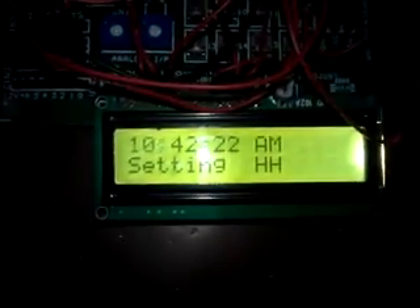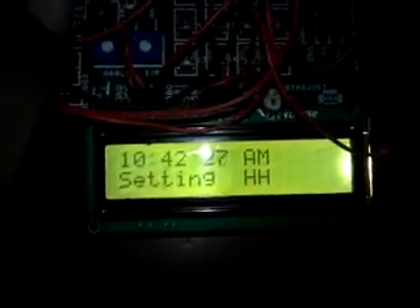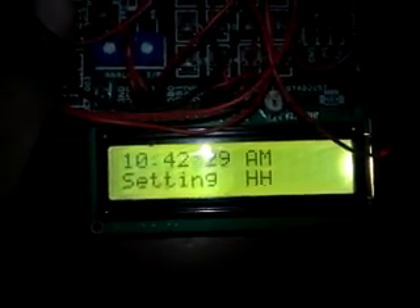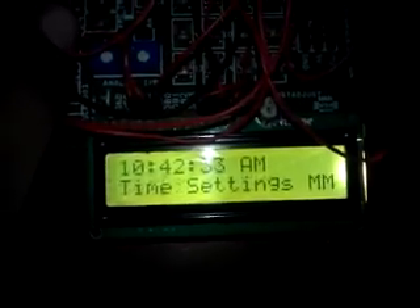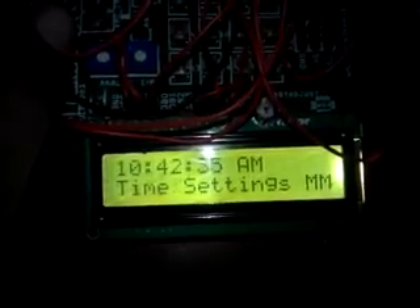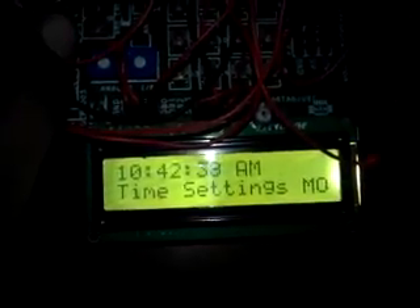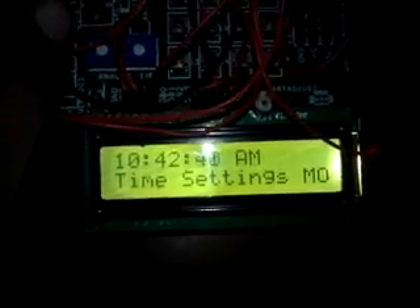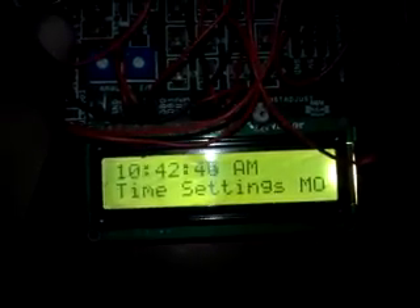The current time is 10:41. We don't need to change any time here. Pressing menu again will show the hour setting, one more press covers the minute setting, and one more press shows the mode — where you can change AM or PM using the up and down keys.